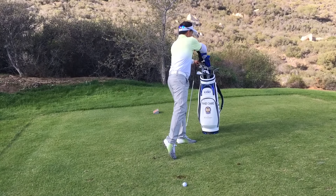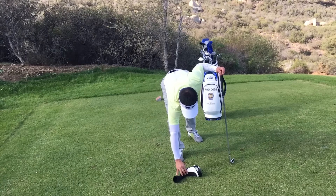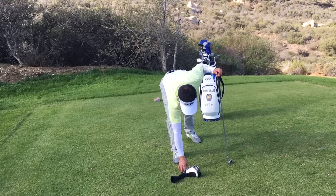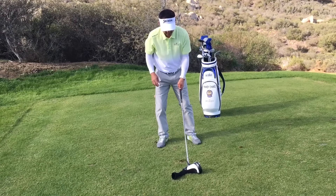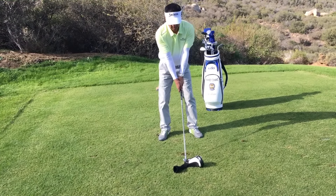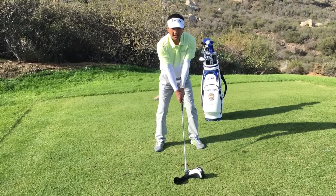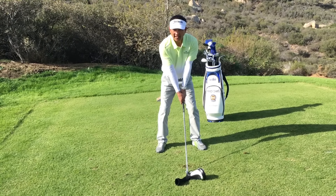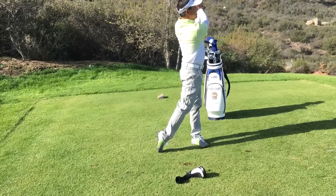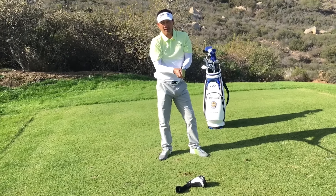The other thing you can do is put a head cover down right in front of the ball, giving yourself about a half an inch to three quarters of an inch to the head cover. As you make the swing, do everything that you can to not hit that head cover. If you do this, you will cure your shanks.